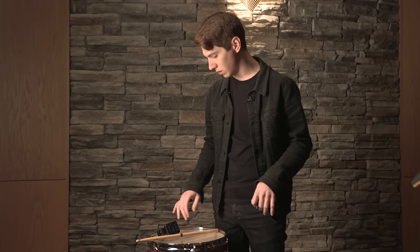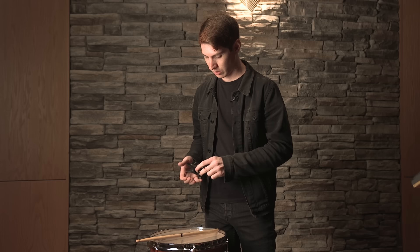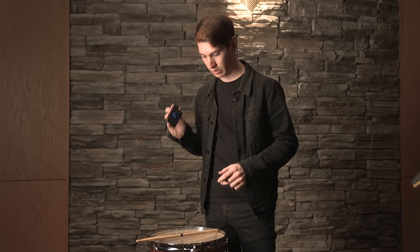We've got a 13 by 9 rack tom — it's usually our go-to size. We like to use the tune bot. It's a cool little tool that you can use to quickly dial in a drum set. It's not a final thing — at the end of the day you have to listen to the drum and make sure it's agreeing with what you're trying to do. But I've generally found it's a good place to start to get something roughly in the ballpark.